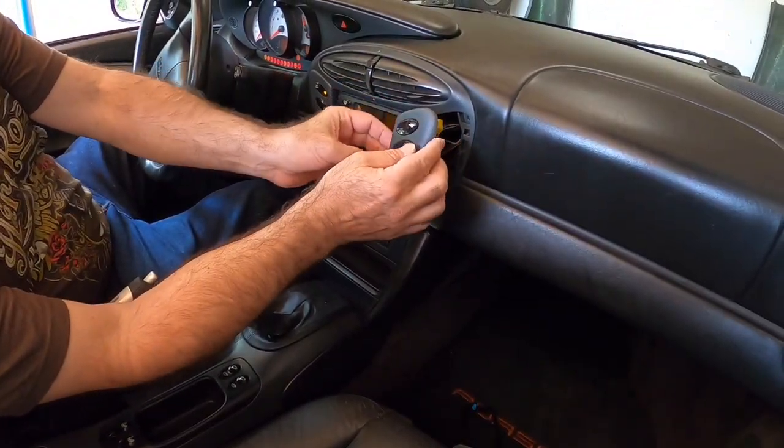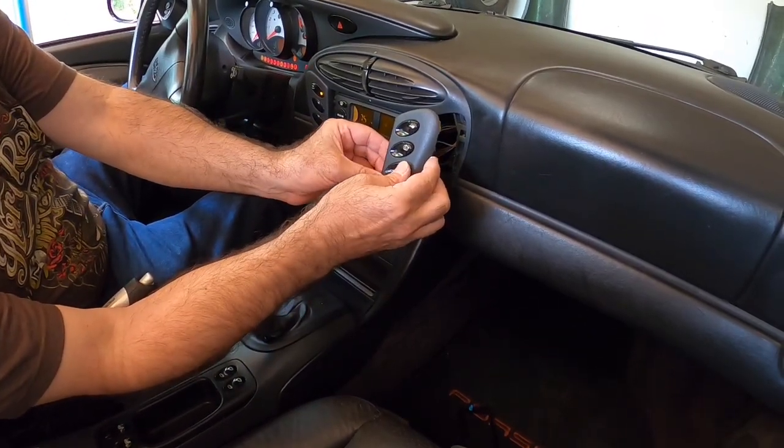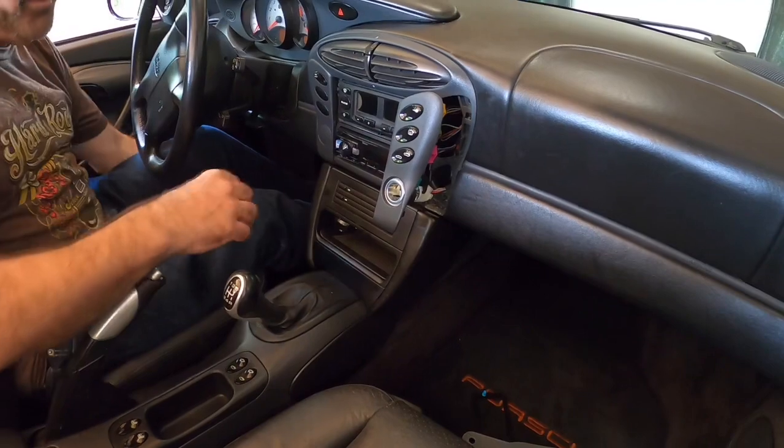Door locks work — they don't work if the door's open, that's normal. The roof works too. That's all that matters, and we know the cigarette lighter works. Shut that all off and put that on the floor.